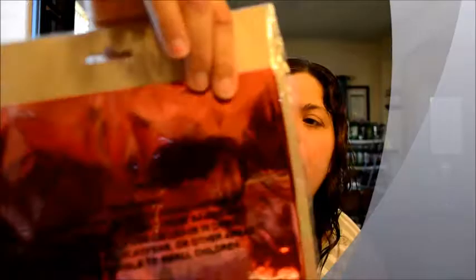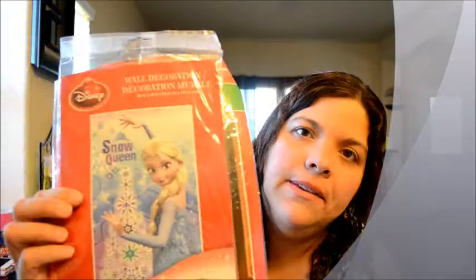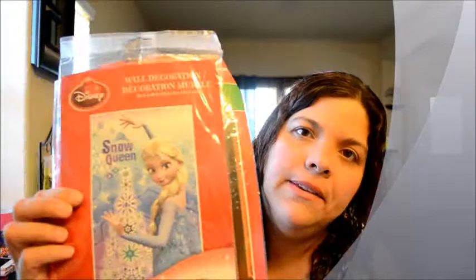I got this door cover — it's a shiny red one for the front door. And then I got this Disney Frozen wall decoration. I'm going to put the door cover first and then the Frozen decoration on top, and we'll see how that looks. I will make another video of how I decorated my house for Christmas so you guys can see and have more ideas.